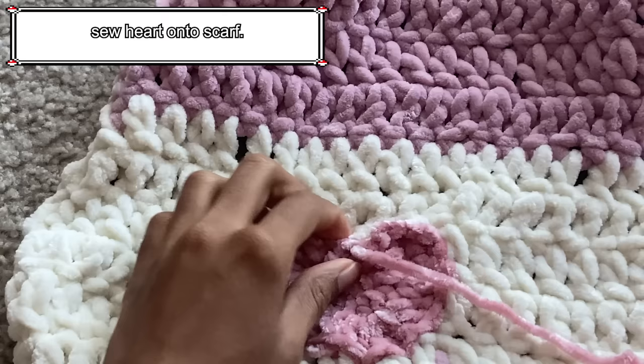Once you reach the end of the row, chain 1 and turn your work. Repeat working back loop only half double crochets for each row until you reach row 13, or until the hand warmer comfortably fits around your hand. Once you reach row 13, place the hand warmer on your hand to figure out where your thumb begins to poke out. I recommend placing stitch markers where your thumb begins and where it ends so you know how wide the thumb hole should be. For mine, I put stitch markers on the 16th stitch and the 20th stitch counting from the bottom.